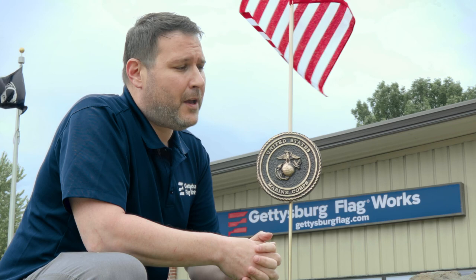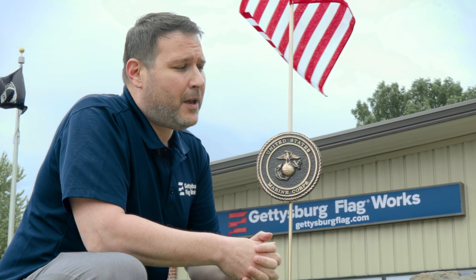Thanks for checking this video out. To sign up for our half-staff newsletter, please remember to check us out at GettysburgFlag.com. Thank you for sharing today's video. We appreciate it.